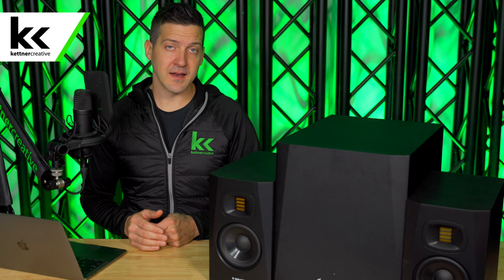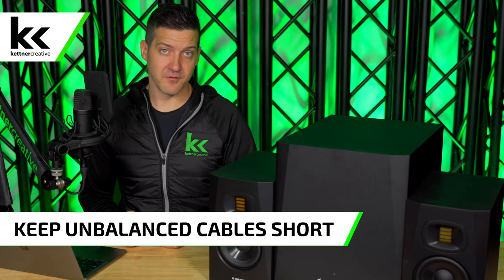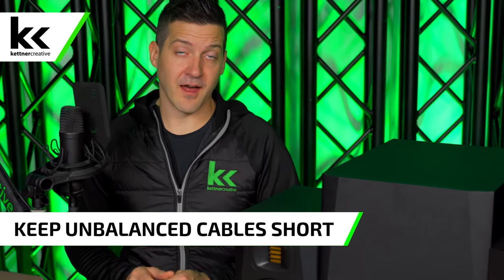What's the difference between balanced and unbalanced? Unbalanced cables should not be run for more than 10 feet and they're more susceptible to things like noise and interference. Balanced cables on the other hand have a theoretical distance of up to a thousand feet without any noise or obvious degradation in sound quality — a pretty big difference.